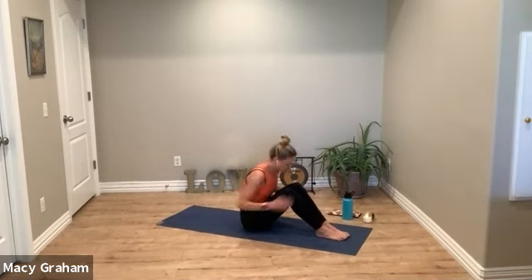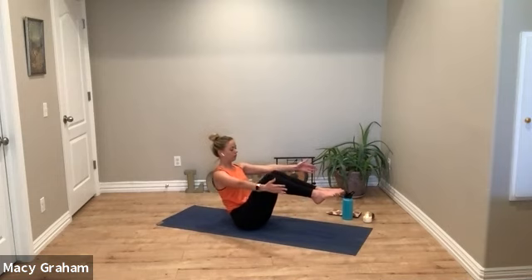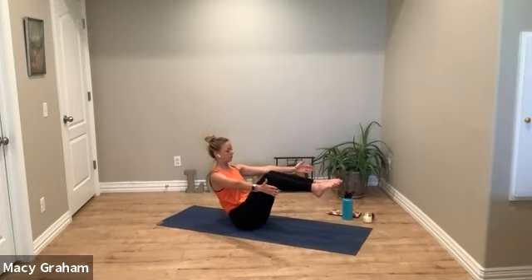One more side to side and we'll meet in a seat for boat pose. Find your sit bones on the ground, lift the spine, take a breath to reset. Then start to tip back and lift the feet to find balance. Option to release the arms — you can straighten your legs a bit more.